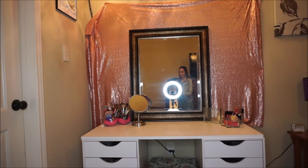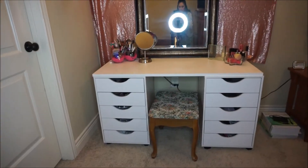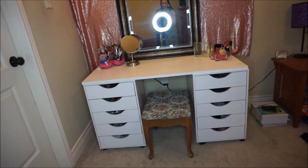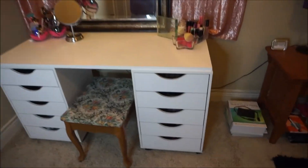This is what my vanity looks like with my giant mirror. Let me just give you a quick close-up and then I'll get rid of the mirror so that you don't have to see the lights and everything. Okay, so these are the drawers.